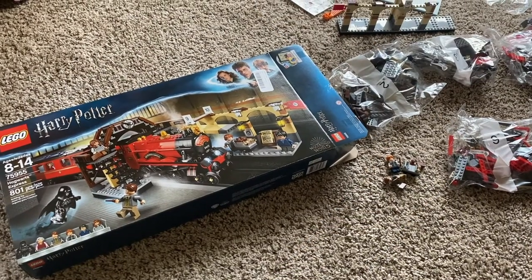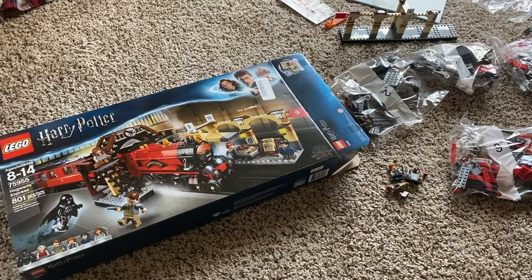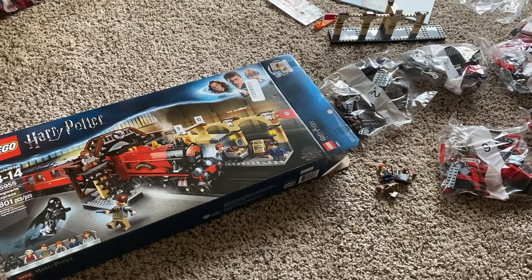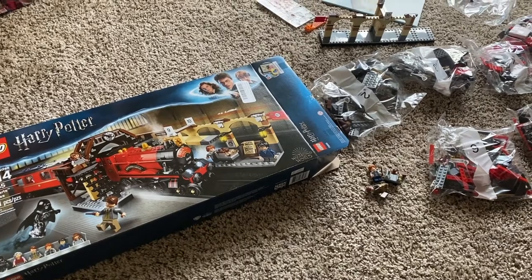Kristen and I celebrated our Christmas early this year, and one of the gifts she gave me was the Hogwarts Express Lego train station set. I currently have the Night Bus, so this is just me building onto my collection of Harry Potter Legos. I hope you enjoy this footage.